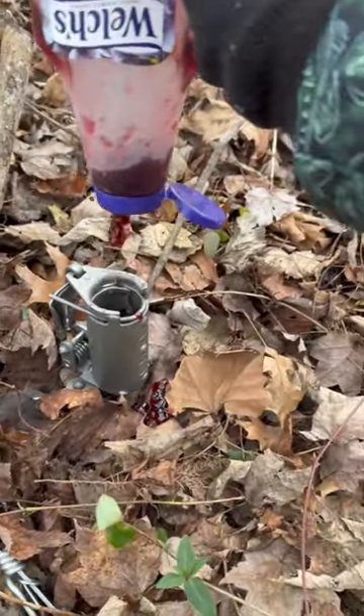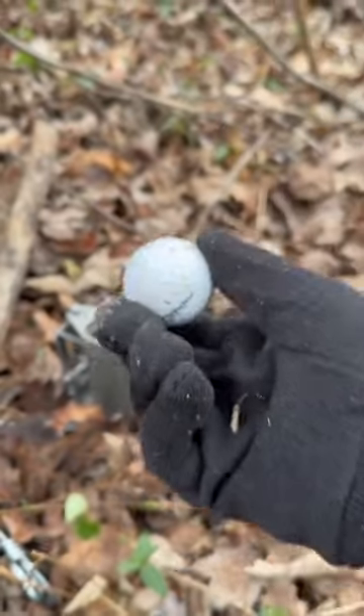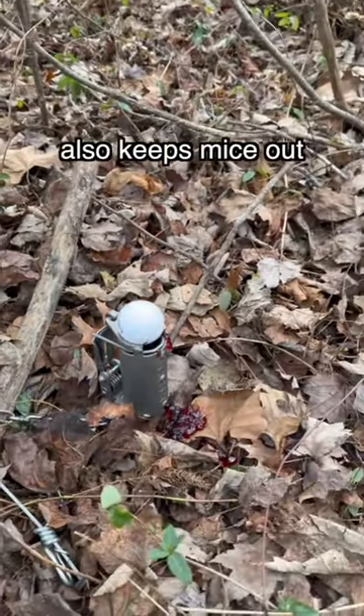Rebait it. Grape jelly is always a good option — put a little bit on the ground. This golf ball has also been in my chicken nest, so that might add some extra scent. Put it on top so it catches the coon's attention. Make sure you're following all your state's laws and regulations. You're good to go.